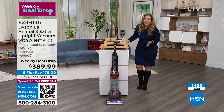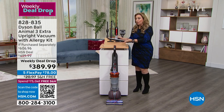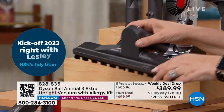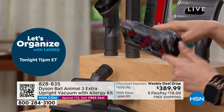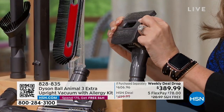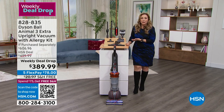The downside to a Dyson is it's more expensive — we admit it 100%. That's why when we're doing a weekly deal drop where you're saving hundreds of dollars, you can pay it off over five months with free shipping. We're including the mattress tool — a specialty tool just for mattresses to vacuum up dust mites — the crevice tool, the upholstery tool, and the grooming tool. What other vacuum makes you vacuum less? That's what Dyson is doing by including this grooming tool for those of you with pets that shed a lot.